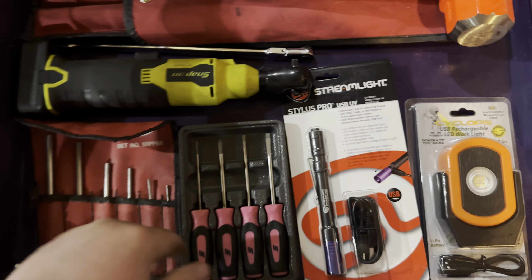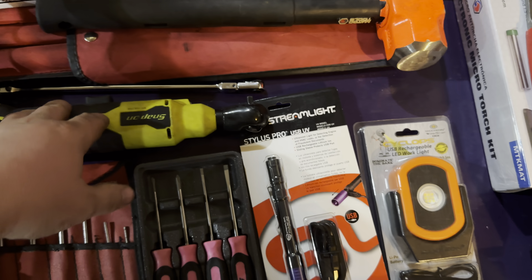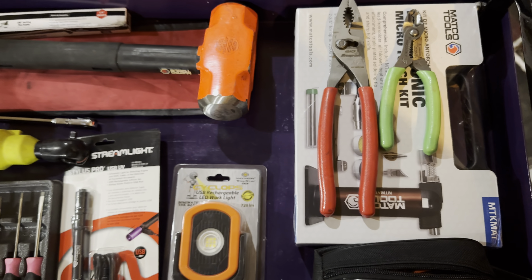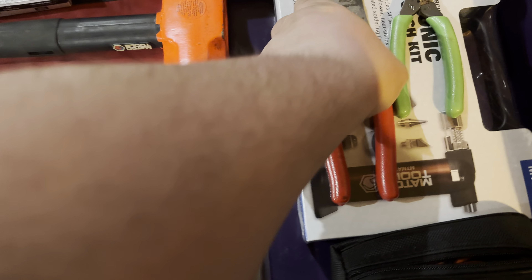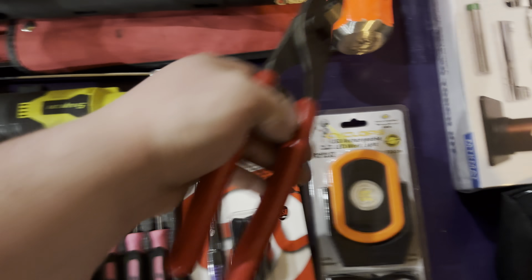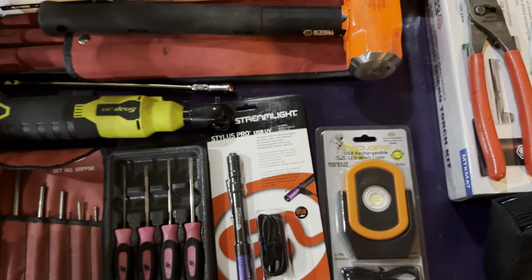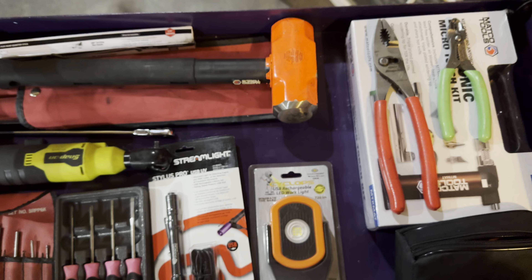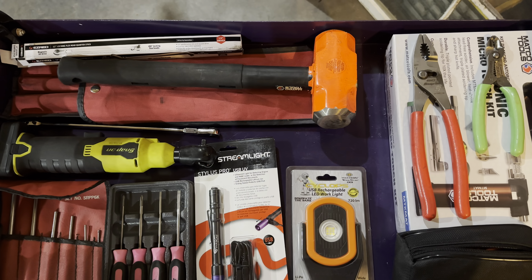That's everything. You guys got any questions about anything or want feedback on any of these, once I get some more use on them I will. When I get into doing more review stuff, I don't really want to just sit here and say 'these are great' and stare at it. I'd rather have a little video of me showing it in use, so you guys can actually get a feel for it. Thanks for checking it out guys — I'll catch you in the next one. Peace.